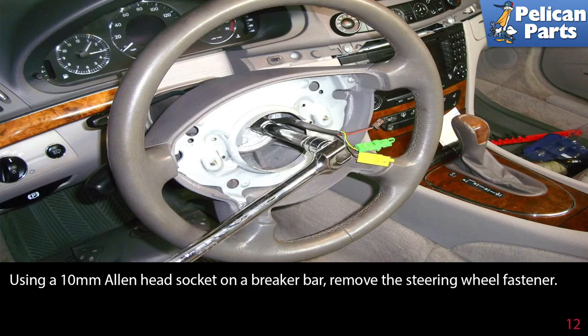Use a 10 millimeter Allen head socket on a breaker bar and remove the steering wheel fastener. Do not use the ignition lock switch to hold the wheel while breaking the nut loose — have a friend hold the wheel.